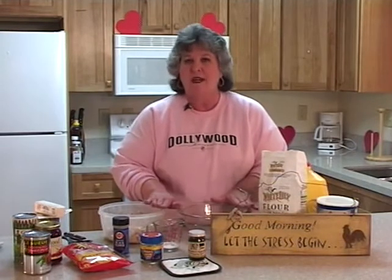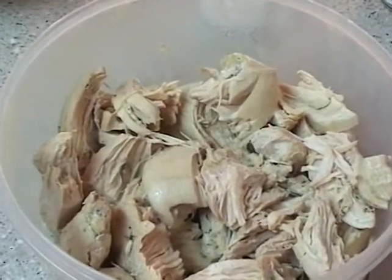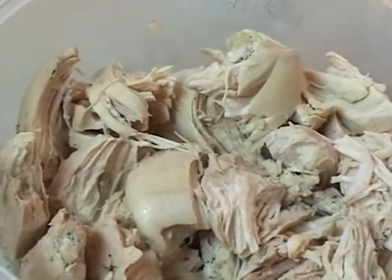We're going to do some simple meals that you can prepare part of ahead of time, bring it with you, and have three days of meals, fun, and just a great time for a hundred dollars. I bought chicken on sale, cooked it ahead of time, and our first meal is going to be chicken and dumplings.